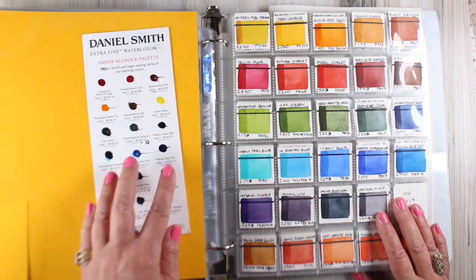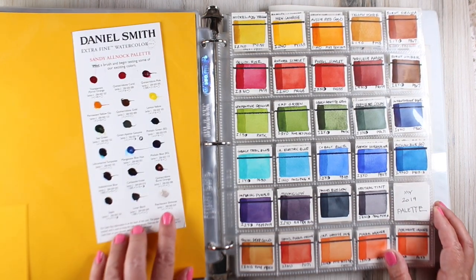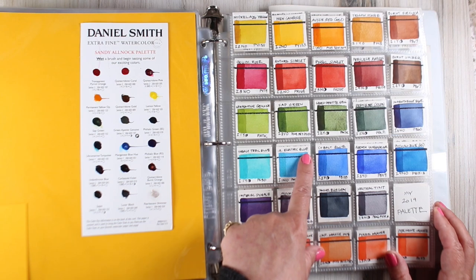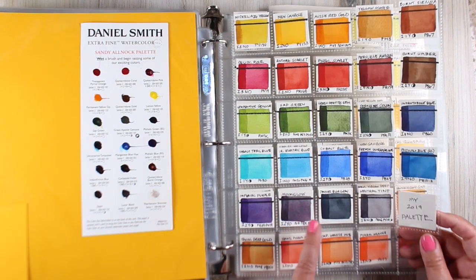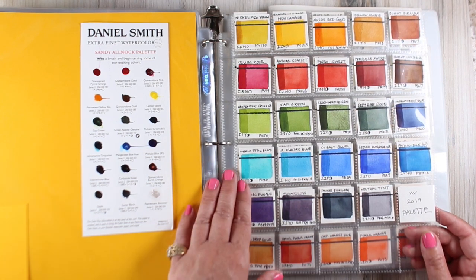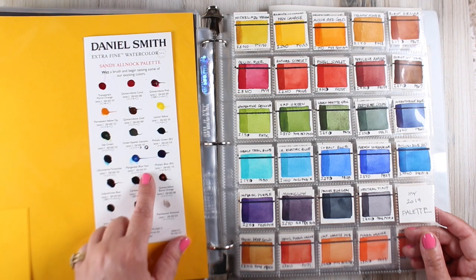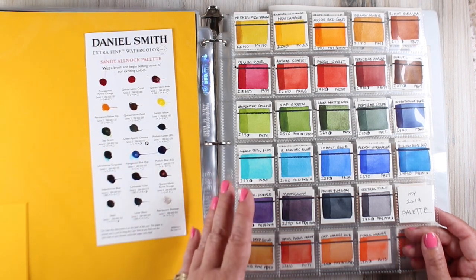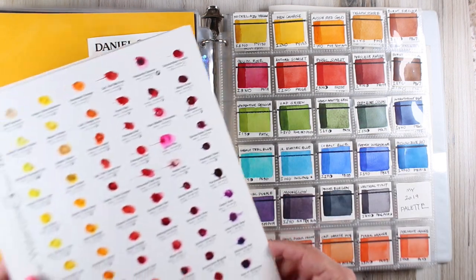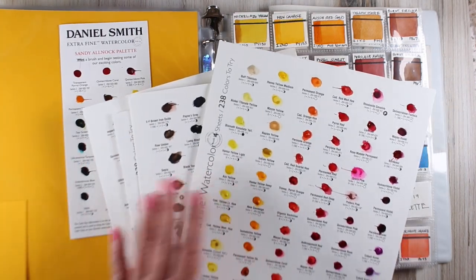One thing before I go: I want to talk about my own dot card. This is my 18-color dot card that I used to have. By the time this video comes out, there will be a new dot card with these colors, but it's only going to be some of them because I have 24 in my palette — 24 half pans — and I had to pick which 18 made it onto the dot card. You can get them for just a couple of bucks, and it's a great way to test out the colors and decide what you might want to try.